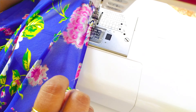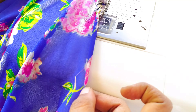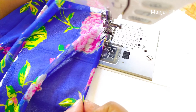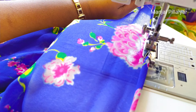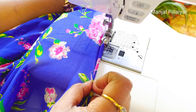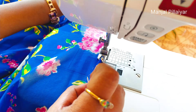We have to set Mode 2 and stitch number 7, which is used for zigzag stitches. We take the saree — this is the front side and this is the back side. We have to start stitching from the back side of the saree, folding it over so the stitch will be neatly seamed.